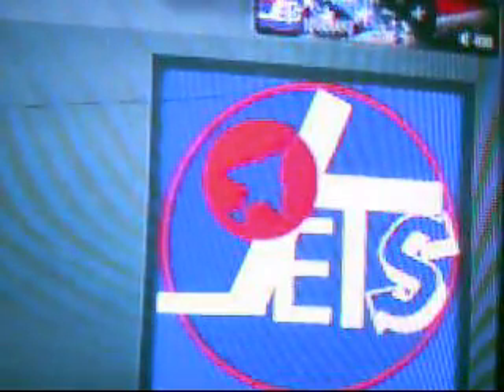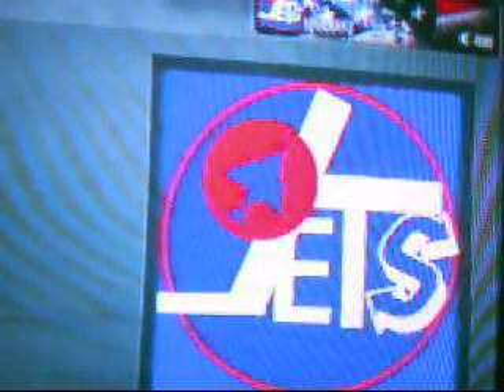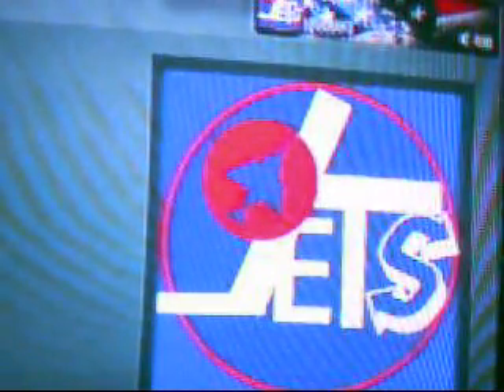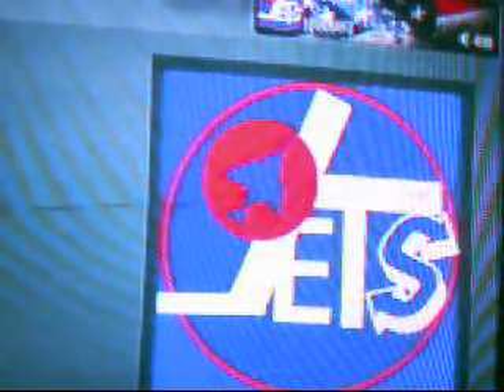Then you have an extra layer to do whatever you want. This is the Jets emblem. It doesn't say Winnipeg at the bottom because that would be a little too hard to do with only 12 layers. They also have an alternate white emblem, but that one doesn't come out as good as this one. I'll put one up if you guys want me to, but it doesn't come out as good. So just let me know what you think. Peace out.